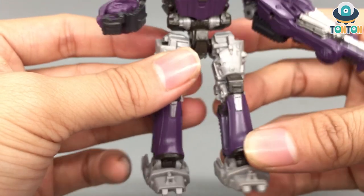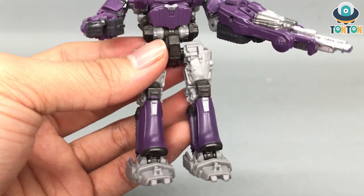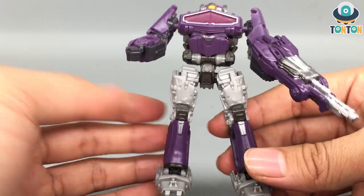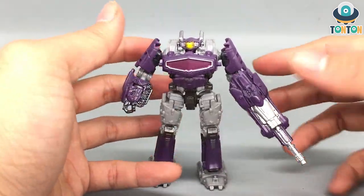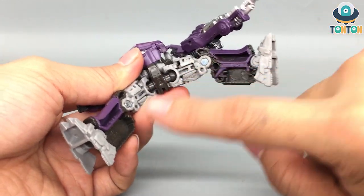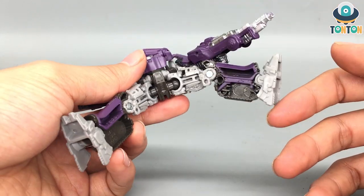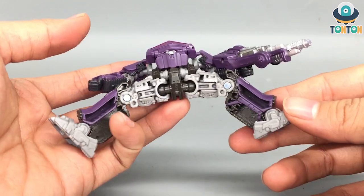Moving down to the leg section — the legs look bulky and slim at the same time. The thigh section has a lot of armor-like details, and the lower leg is pure G1 design, which I enjoyed so much. One odd detail: this section of Shockwave's leg is completely hollow while another section has details. I'm not sure if my copy has a defect or if this is official — let me know in the comments.